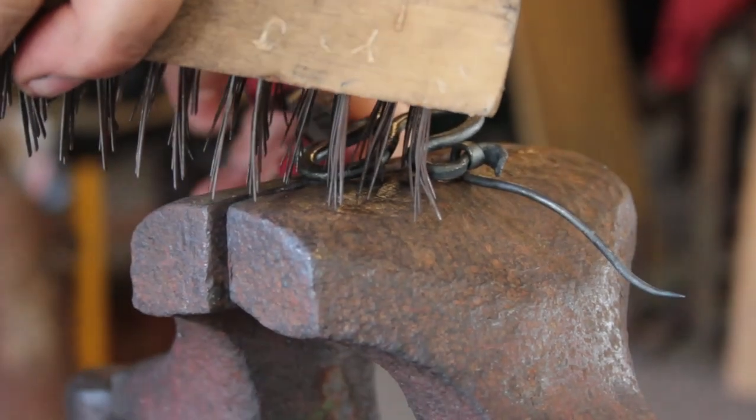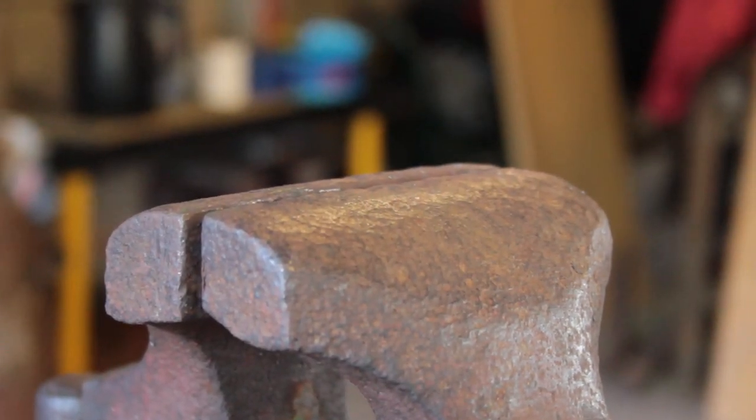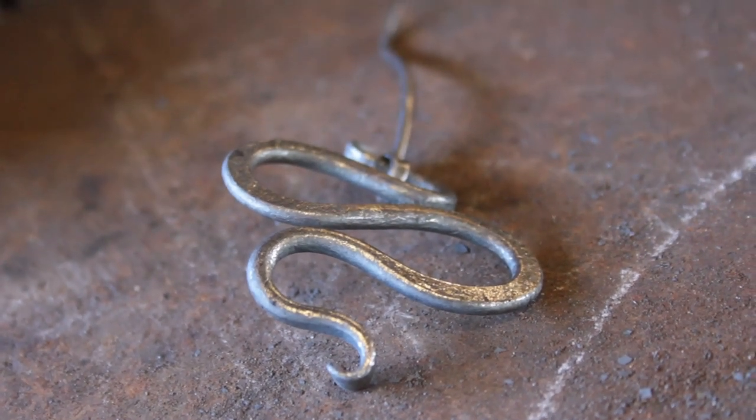From here I give it a rough brush with my block brush to clean off any stubborn scale. The block brush doesn't fit onto the inside of the curve, so we switch to a smaller brush later.